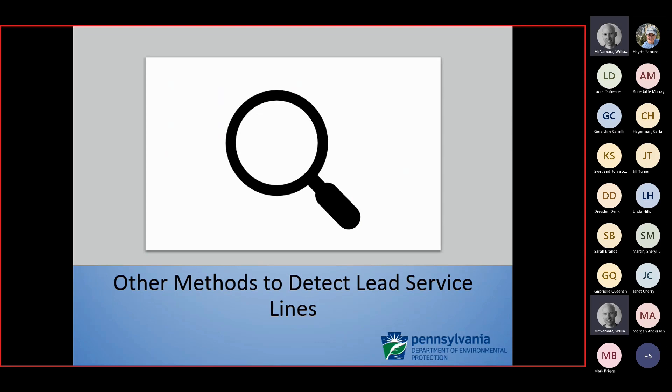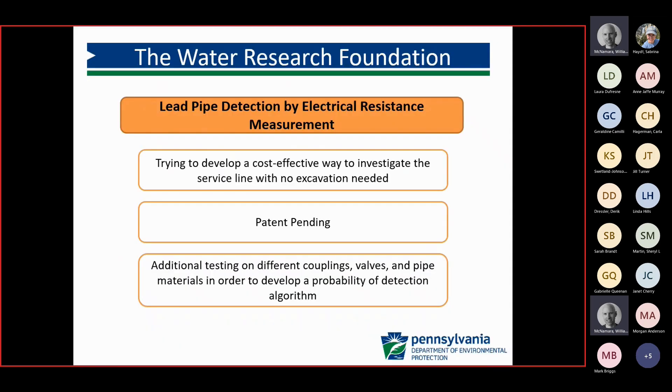There are other methods to detect lead service lines, and there might be some other technology available in the future. You may have heard of the Water Research Foundation's lead pipe detection by electrical resistance — since all metals have a different electrical resistance, this could potentially be a way to identify service line makeup without having to do excavation. Some more research is in the works for this.